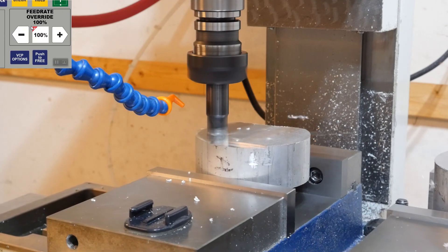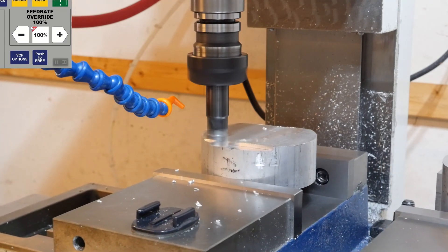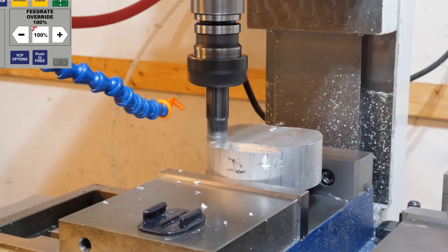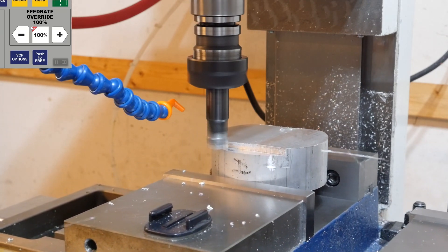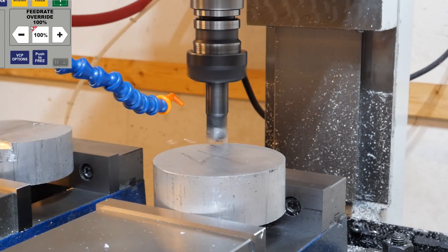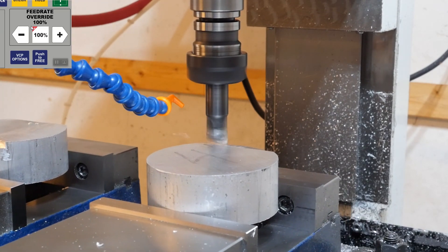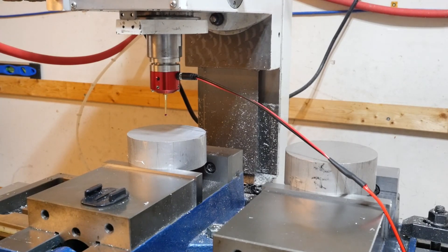You can see in the control we're tracing the path, going from one work offset to the next just like we see on the machine. The two pieces are now flipped over, being held in the vises on the flats we just machined in. I'll end the video here to keep it short, but we'll likely make a video of the rest of the machining - you'll see a link in the description if you're interested. Thanks for watching!